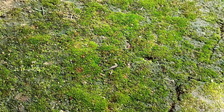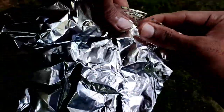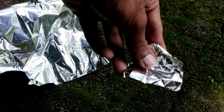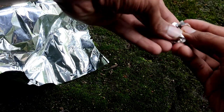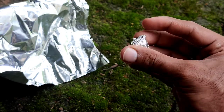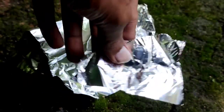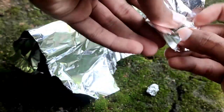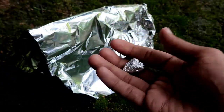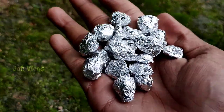We put the aluminum foil into a container, layering pieces of aluminum foil paper on top of each other. Then we add a little bit of cardboard and set up the hydrogen kit, putting all the aluminum foil paper on top.